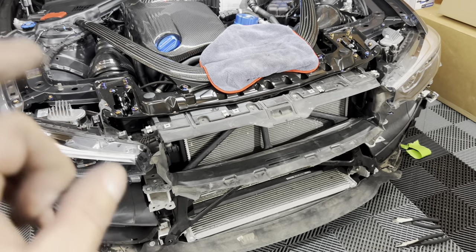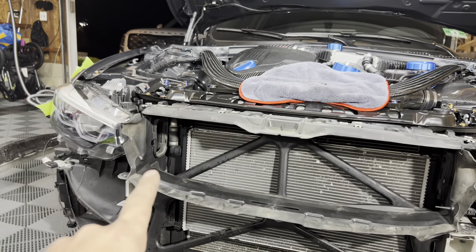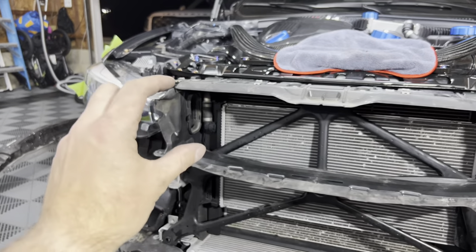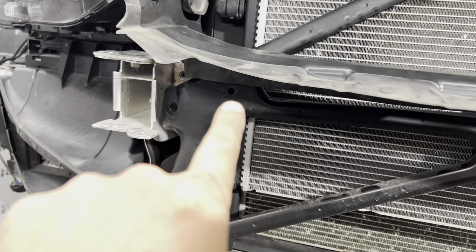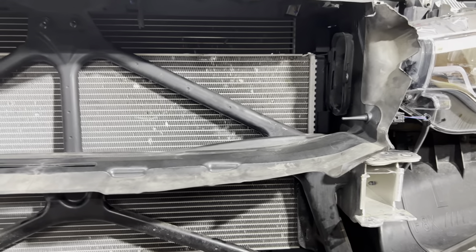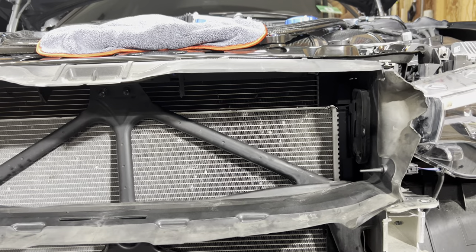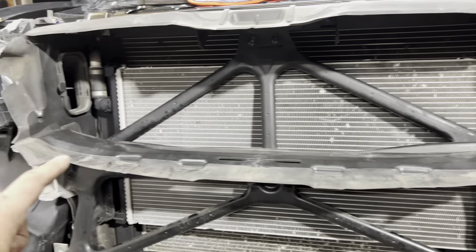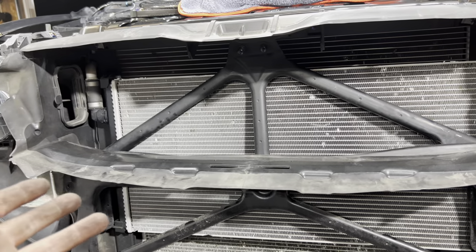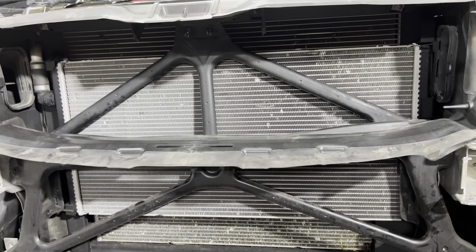I have a little update. You know I run the Eventuri intake, and I'm coming across an issue: the little inlet scoops are mounted using holes on the stock chassis bar. On the Lower Class Garage bar there are no holes there, so I'm not able to run the scoops as-is. I'll try to figure out a different mounting solution. The bar does not include those holes, so just a note — but let's get the stock bar out and compare.